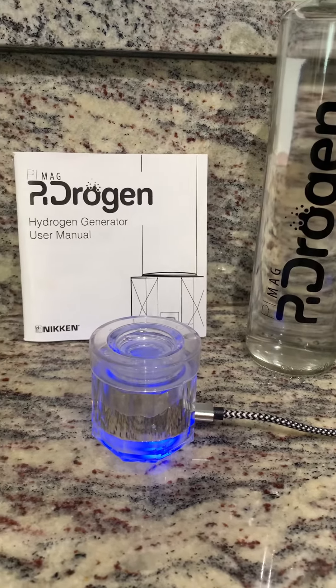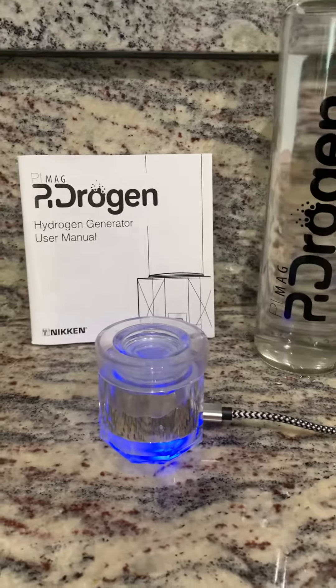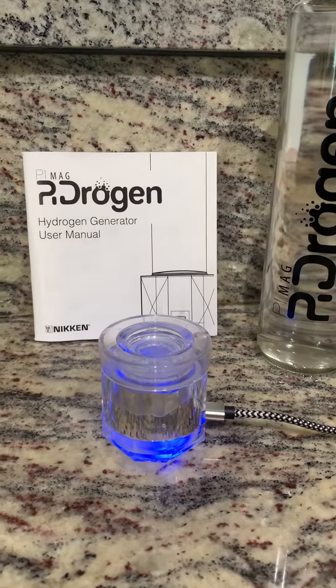It is that simple. I thought I'd give you directions because I thought you had to put the bottle on, but you don't. Easy breezy.